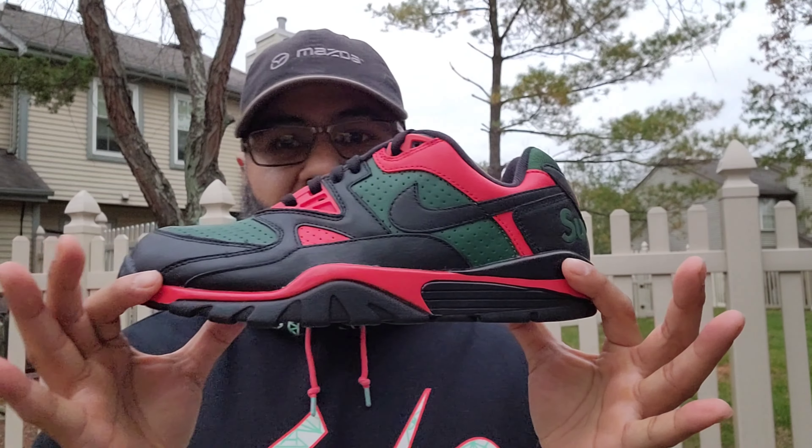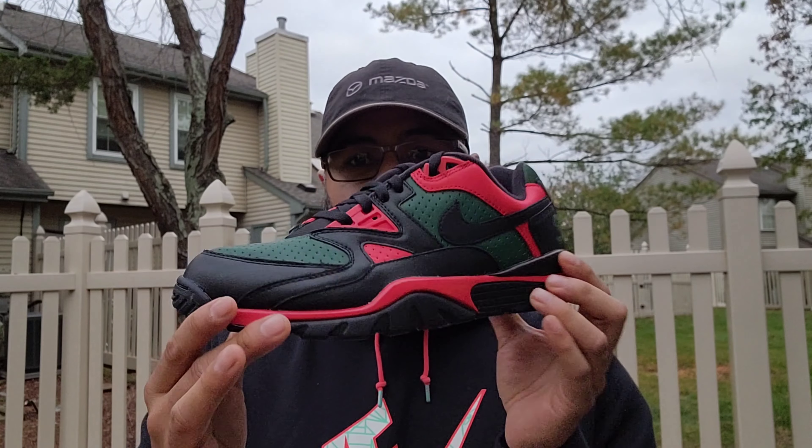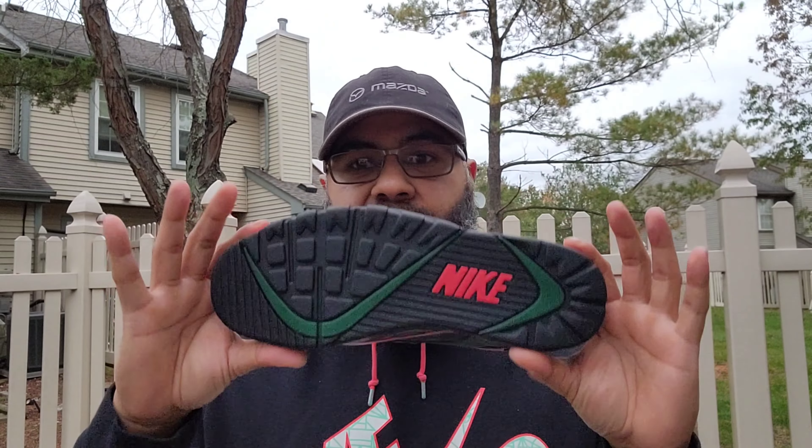And here they are — Supreme Cross Trainers. Great job, Supreme, with this and the other colorways. They did a great job.